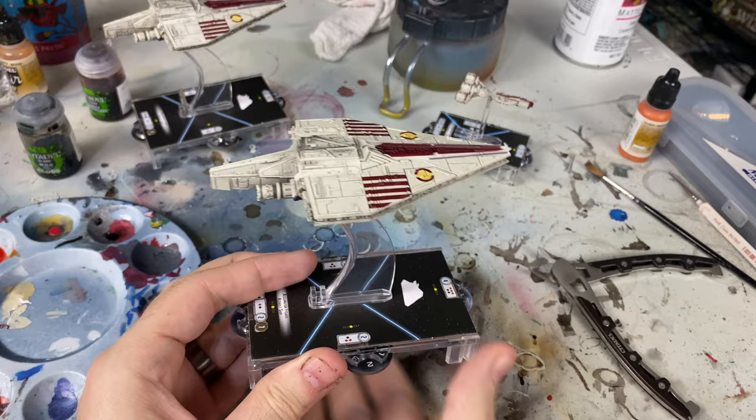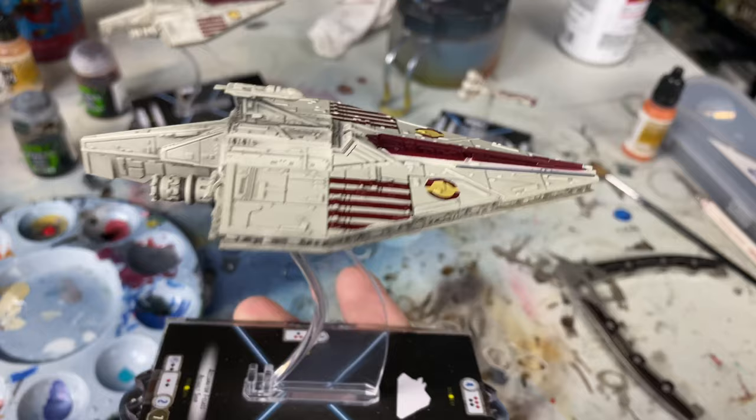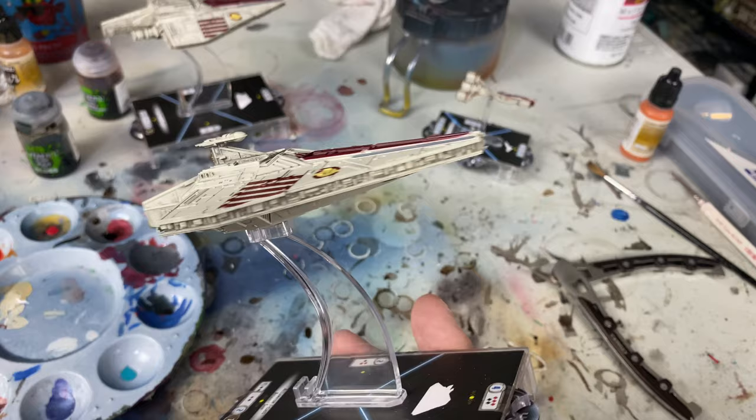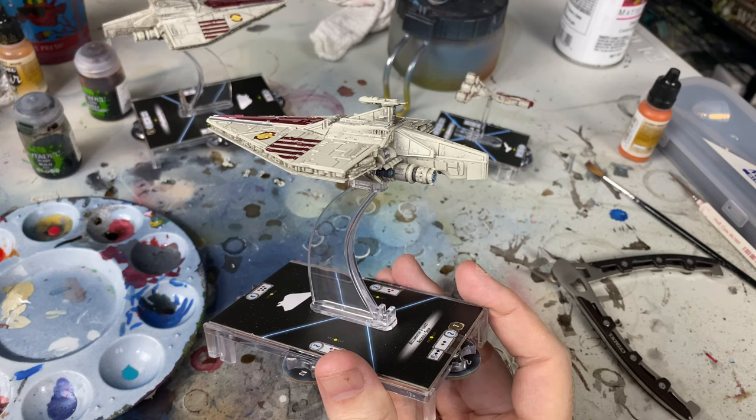This particular ship was noted by a lot of folks as kind of having not a very good wash on the ship. You can kind of see how a lot of other ships have a lot more detail that's highlighted with that darker wash. This one doesn't quite have it as well. So one of the things we're going to do is try and bring a little bit of a wash in here and give you guys an easy tutorial in case a lot of you are intimidated.